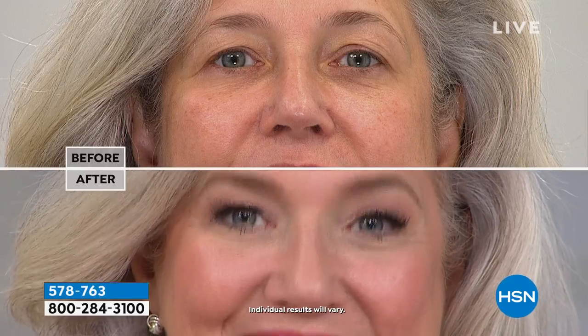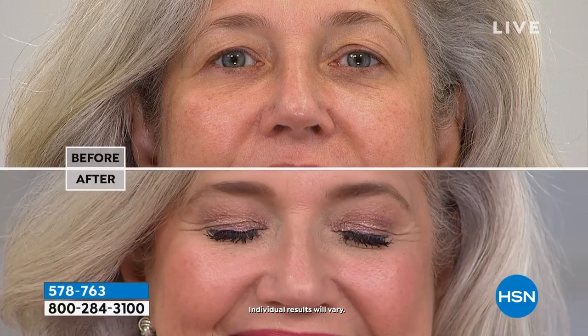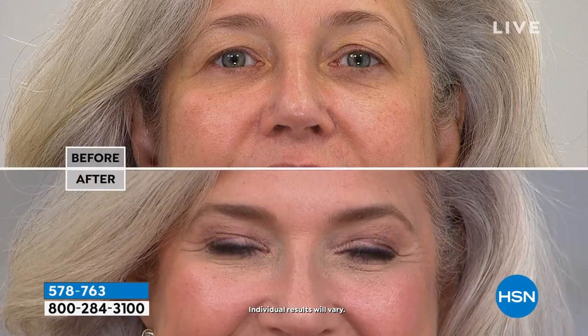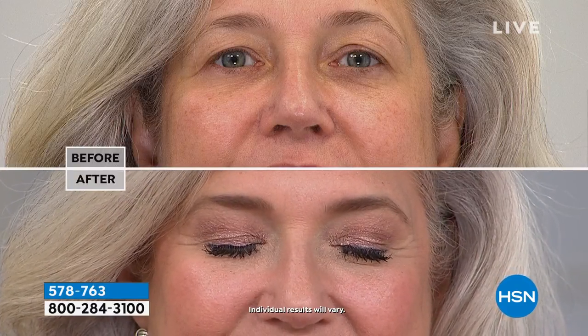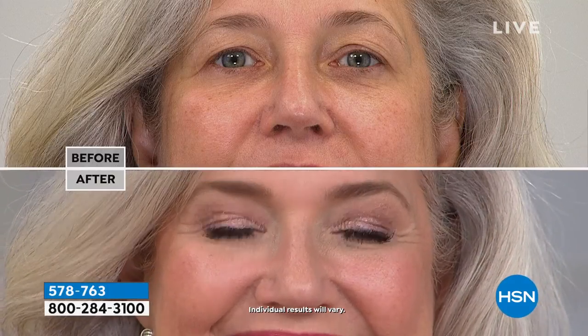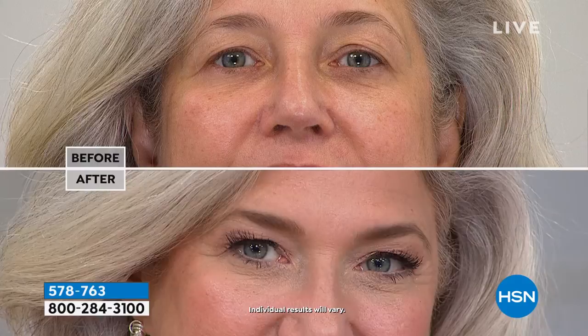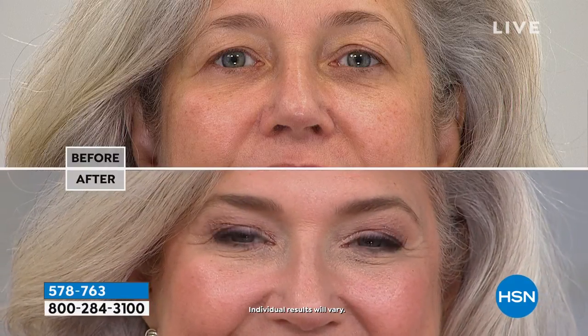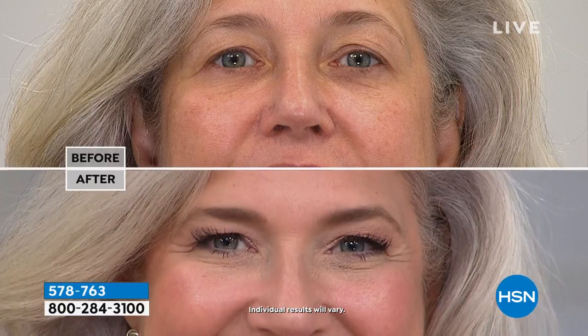These metallic shadows in liquid form are all the rage on Instagram and YouTube, but they're $25 a piece elsewhere — not today. Look at the difference: it puts that little sparkle back in your eye. Remember, light lifts — anything with a little light and glimmer, not shimmer, will lift and give the appearance of a more open eye.